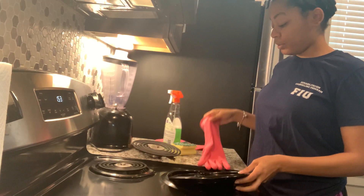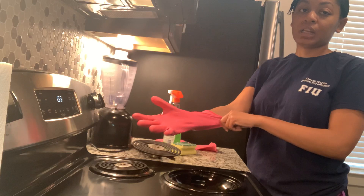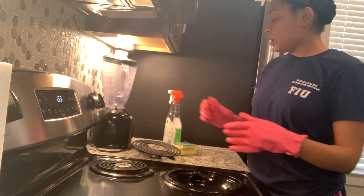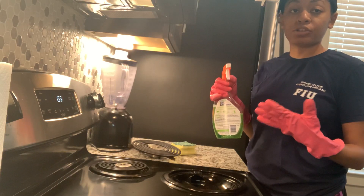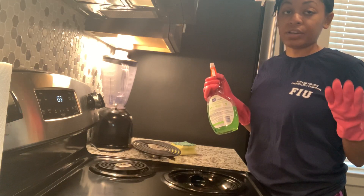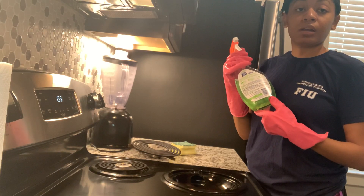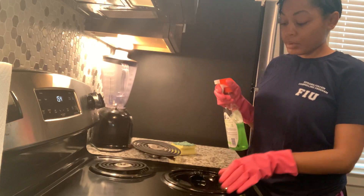I'm going to put on my brush to protect my hands because I'm going to spray this with some household cleaner and I don't want it to get on my hands. Get whatever household cleaner you have - this is Spick and Span, it's like an everyday cleaner you can get from the dollar store. You don't have to be fancy or get anything expensive; just something that's an antibacterial cleaner to disinfect and clean your burners.